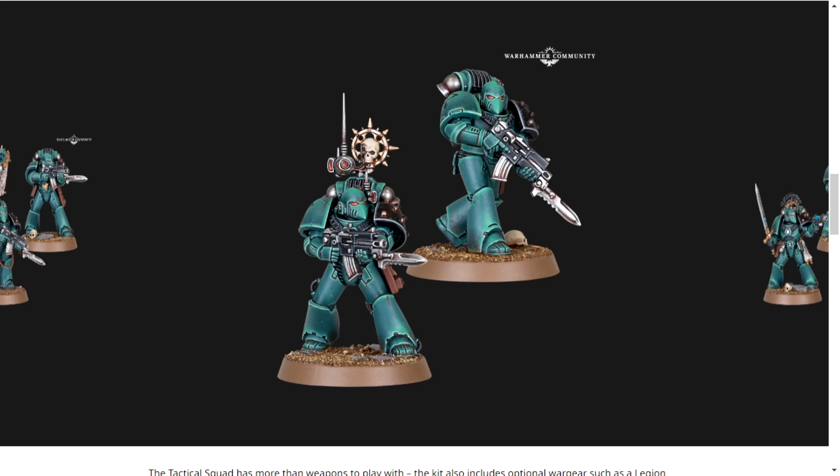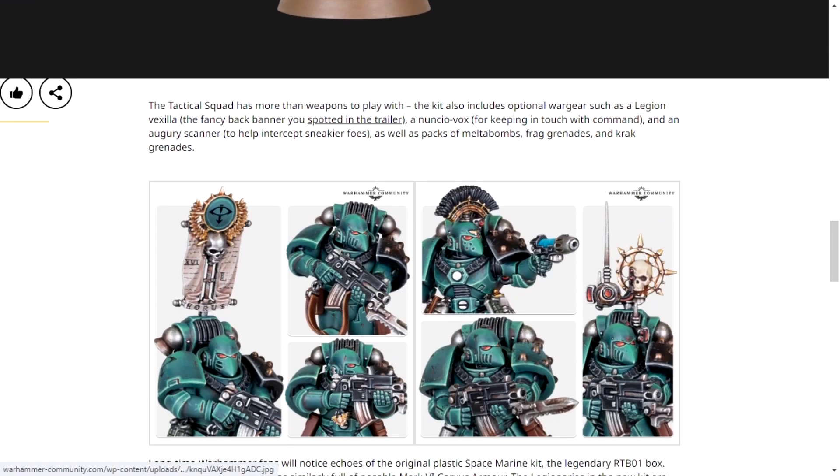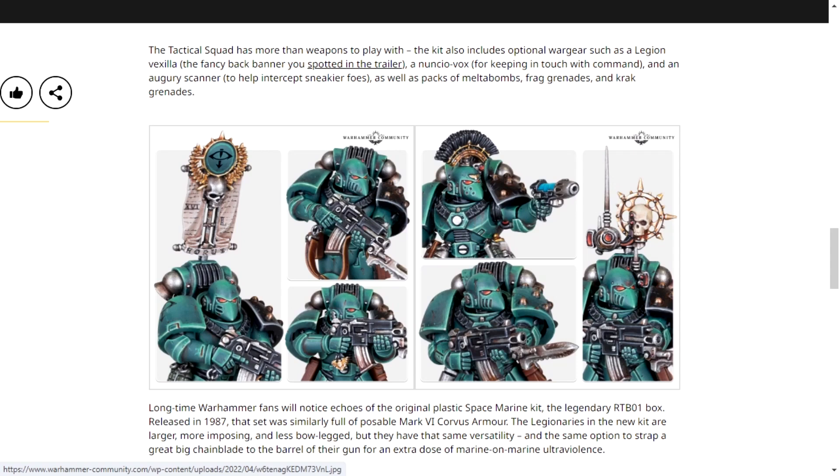I can't say much about this other than it looks fan-bloody-tastic. And the banner guy, he's just chilling, showing off his banner. It's a simple squad, but it looks really good. Here's a closer look at how they all look — they look like they've been battle damaged, like bullets have hit them. They all look battle damaged and worn down with wear, and that is why I like the Horus Heresy.